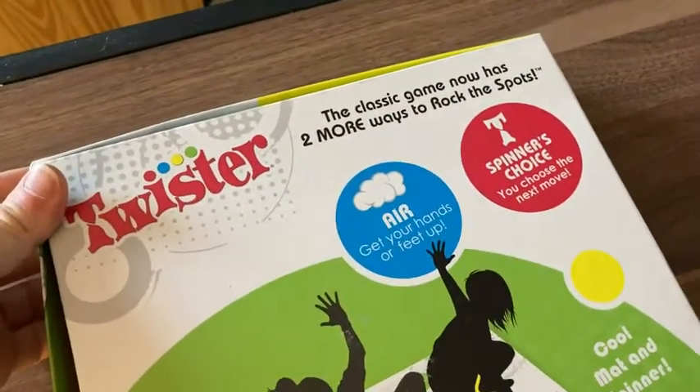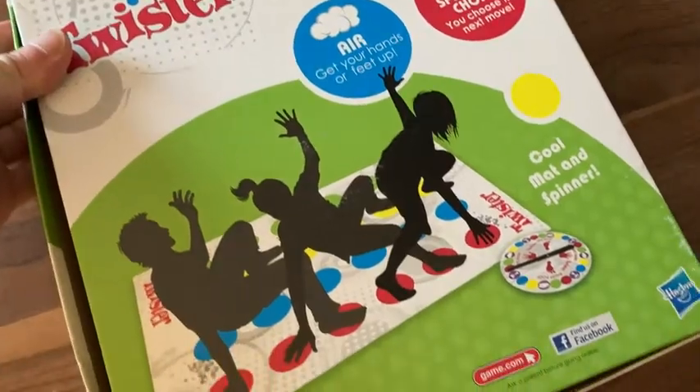Let's turn the box over. There is the back of the box. Let me show you briefly what's inside the box.